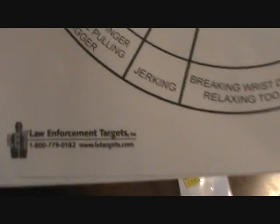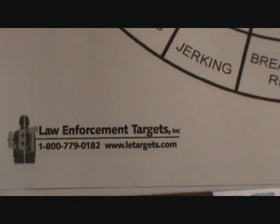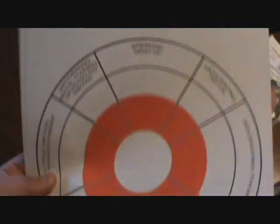If anybody's interested in these targets, you can check out the website and order them from there. It's LE-Targets.com — there's the phone number and the company that makes the targets. I thought that was pretty cool, so we had to pick some up.